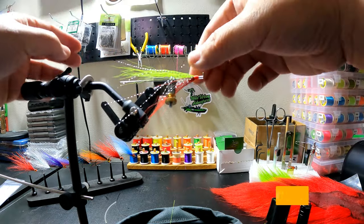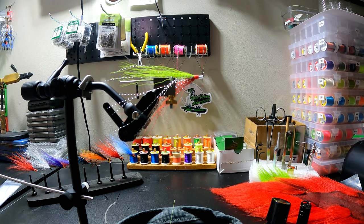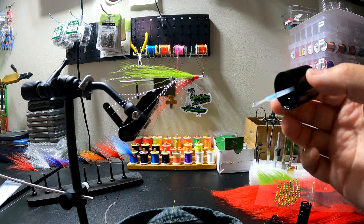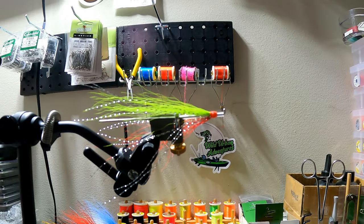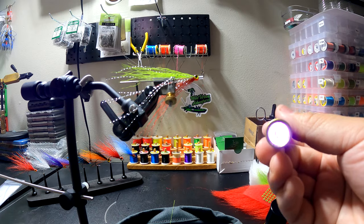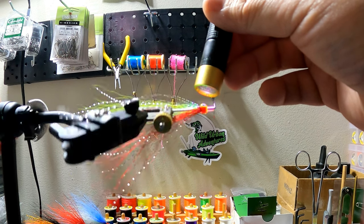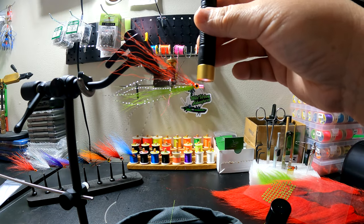Now we're ready for eyes. I'll be using these gold eyes. Go ahead and take my UV resin and dab it around both sides real quick. Grab the eyes and just place them right on just like so. This is a thicker UV resin which is why I can put the eyes on without them sliding off. Take the UV light and hold it on there — because it's thicker UV you do have to hold the light on a little longer.